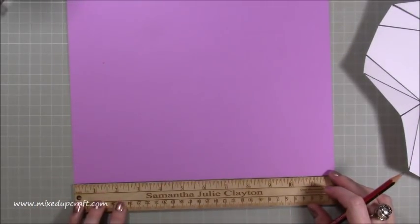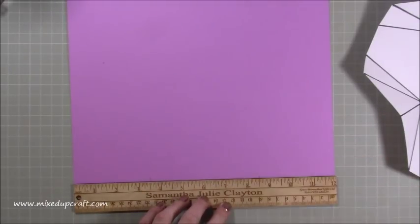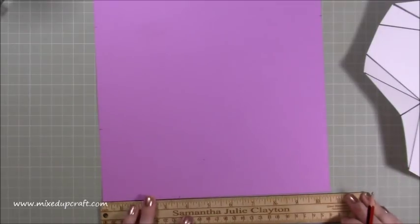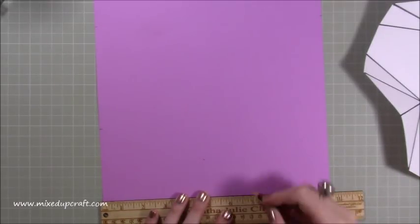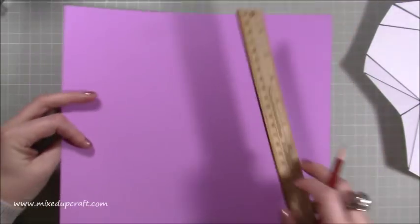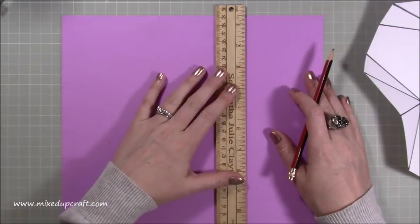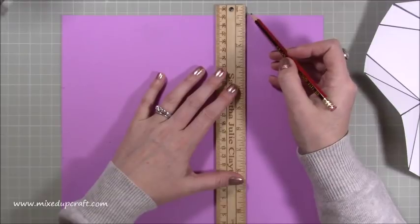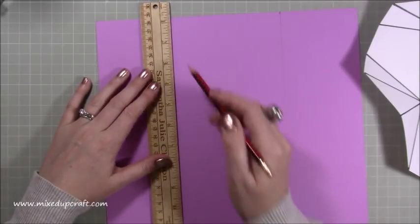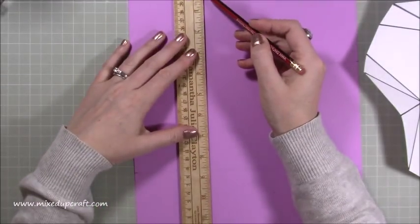Then along the bottom, do exactly the same — and from this side, one, two, three and a half, so that's eight and a half. Then do the same on the sides — three and a half on all four sides. We're going to be rubbing all these pencil marks out, so don't be heavy with them. Now with a light pencil line, join up each opposite little marker. I'm using my grid underneath here as well. By getting these straight lines in place, it allows us to create the next set of lines.